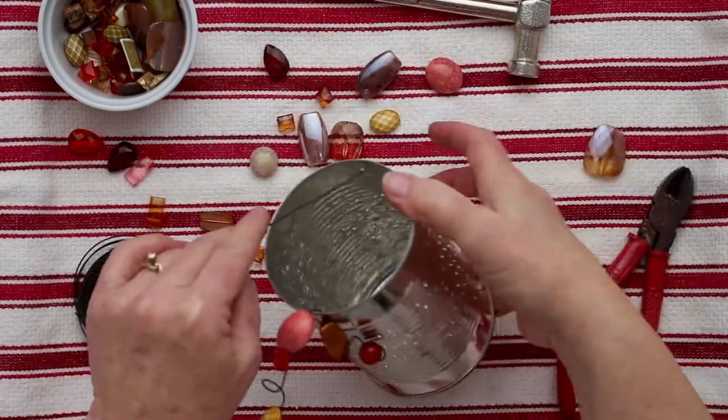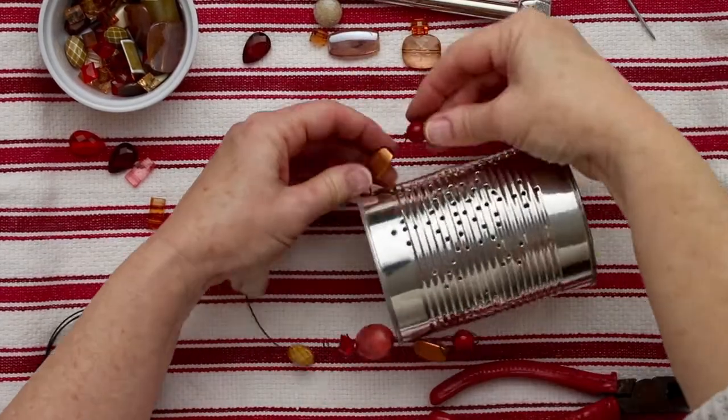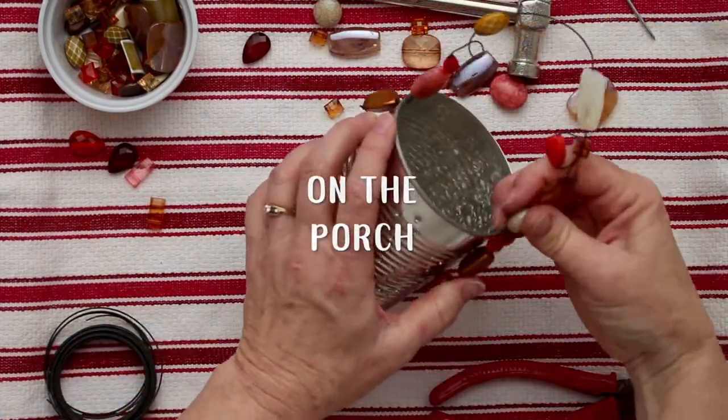Get the handle the way that you like it, then string it through the second hole and twist the wire on the end again. These are great on your table, along your sidewalk for luminaries, hanging on a shepherd's hook, or whatever you'd like.